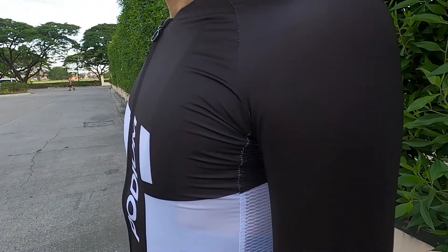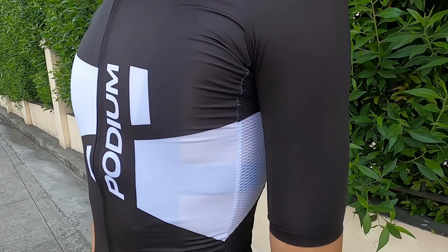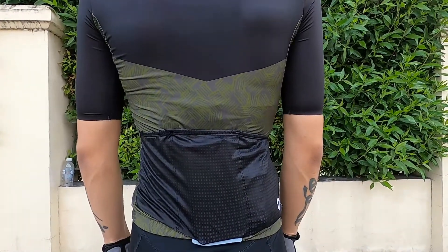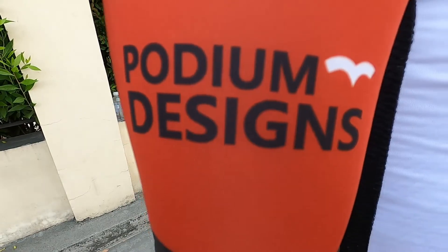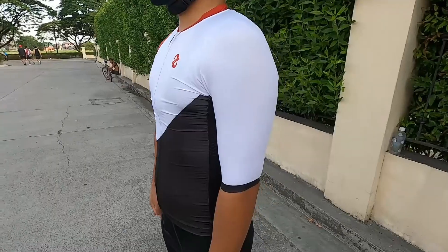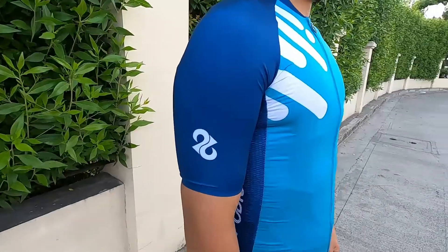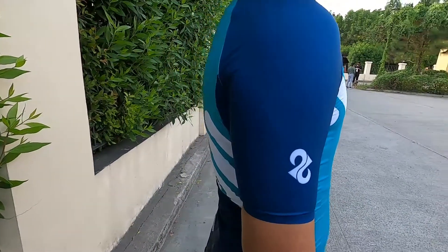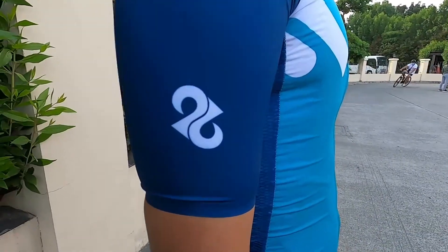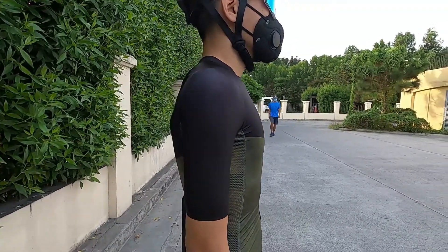For the side panel, they use a mesh fabric — which looks cooler and provides better airflow. The back pockets use a dimple fabric. The sleeves feature a cold integrated powerband with a laser cut finish, giving it a sharper look compared to common jerseys. The integrated powerband sleeve is actually what pro peloton riders use nowadays.